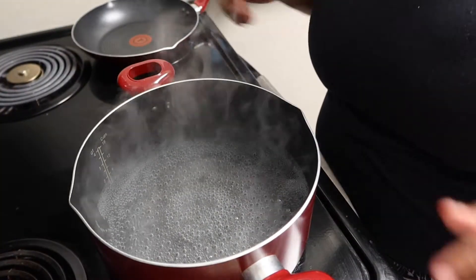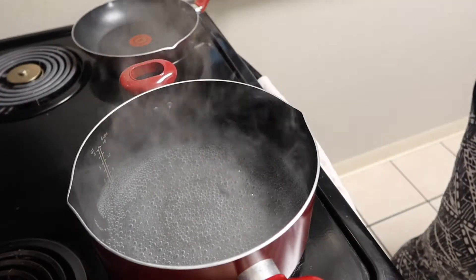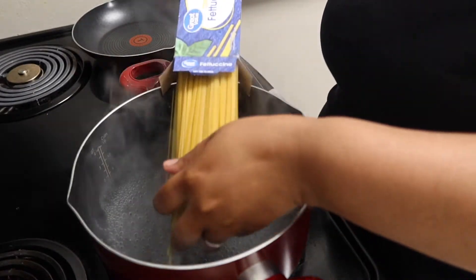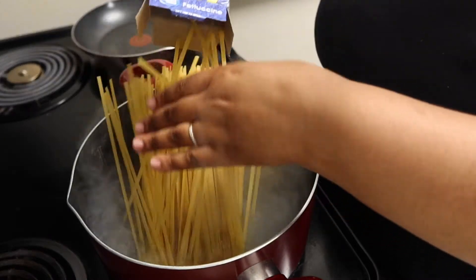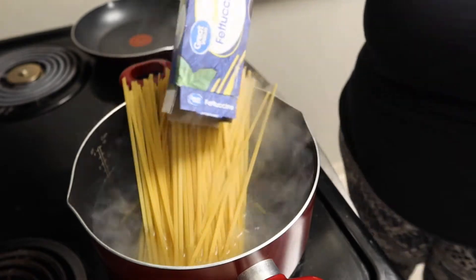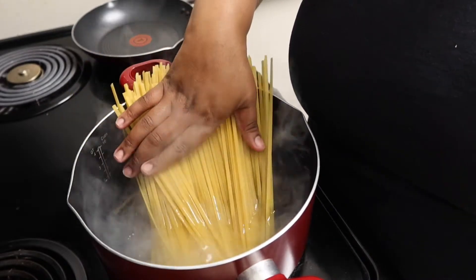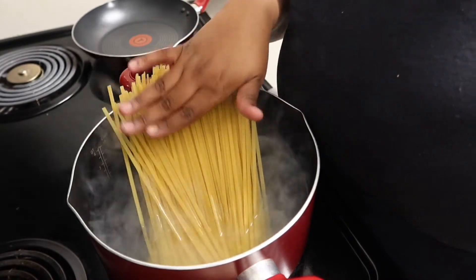We got the water boiling and we're going to go ahead and add in our fettuccine noodles. You can use whatever noodles you want, but I use these. You can also use spaghetti noodles — it's all the same, do your thing, whatever you like. We're going to let those boil down a little, and when they get a little softer then we're adding them in.